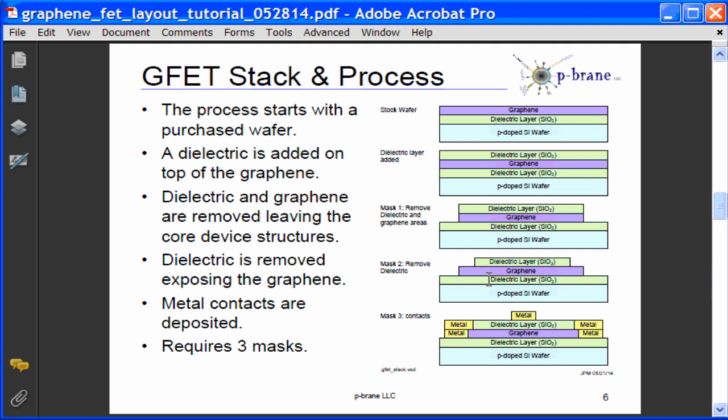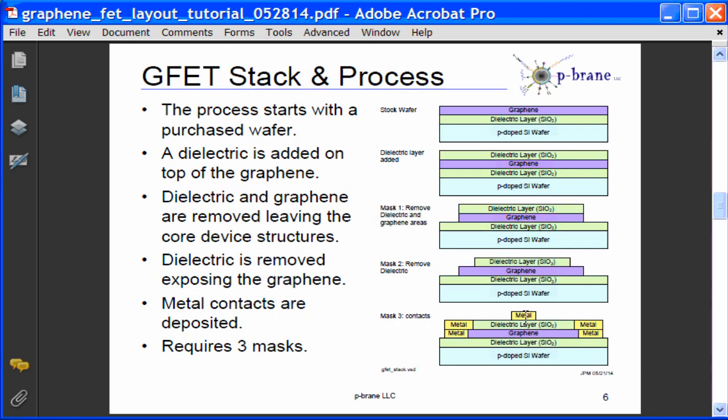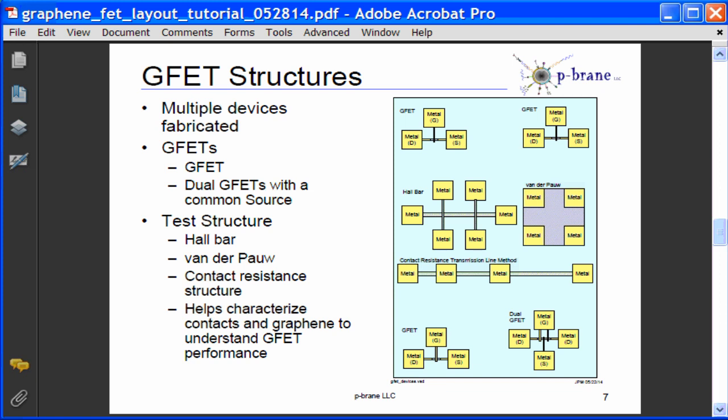Mask number two will remove dielectric above the exposed graphene layer for contacts. Mask number three will be used to pattern the contacts on the exposed graphene layers for source and drain, and also provide contacts for the gate. The die will consist of a number of structures, mostly graphene FETs, but will also include test structures such as a hall bar structure, a Vanderpah structure, and a contact resistance structure.